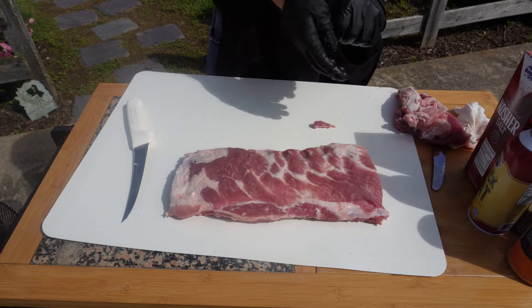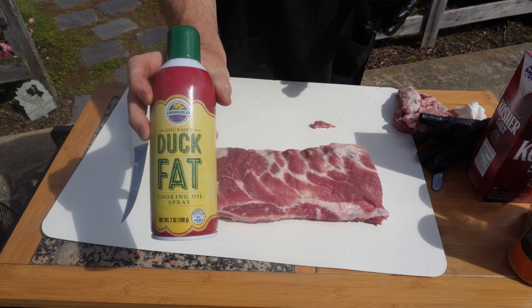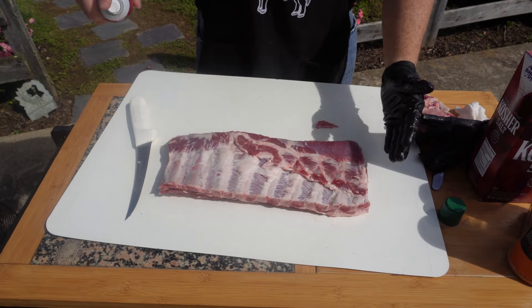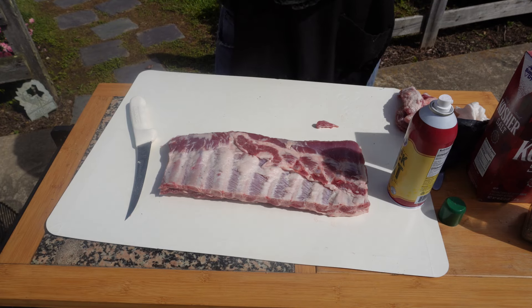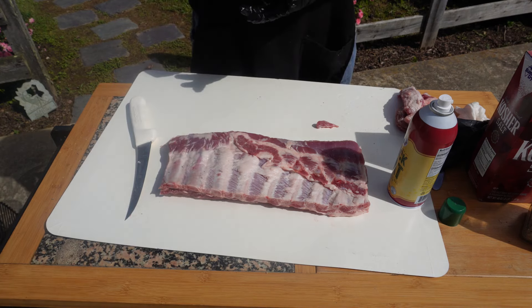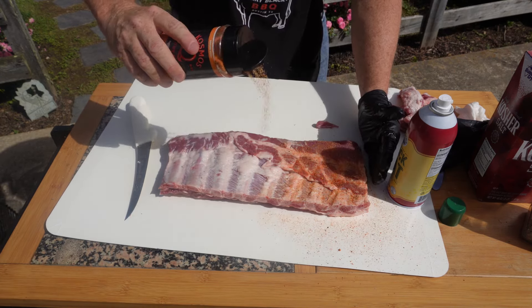I like to use duck fat for my binder - plain old duck fat. I just spray it on there very lightly, I don't douse it completely in it. On this rack we're going to be using the Cosmos Q Honey Killer Bee. Man, it's so good. I can't wait to try these ribs. We'll just give it a good decent coating on the back. I'm more worried about the top because this isn't going to be a lot of flavoring from the back side.